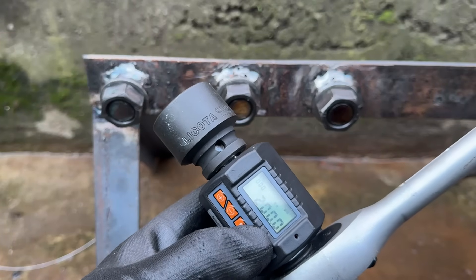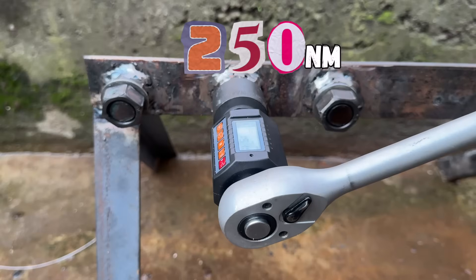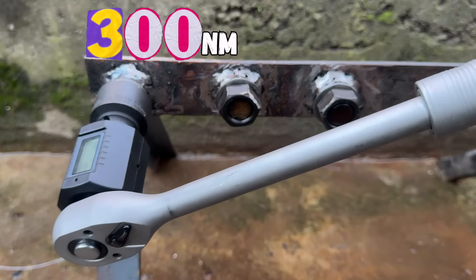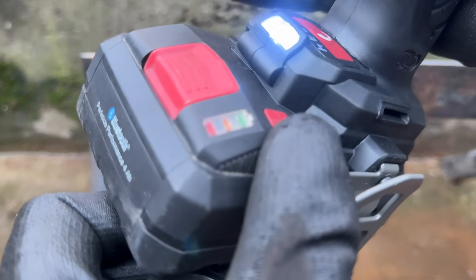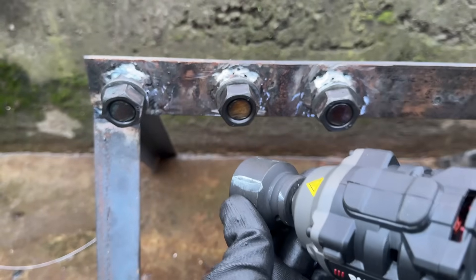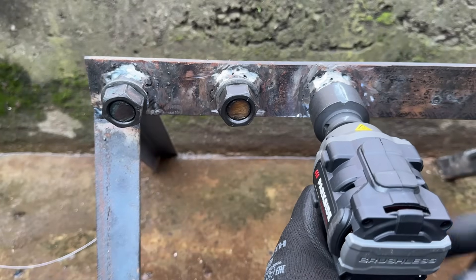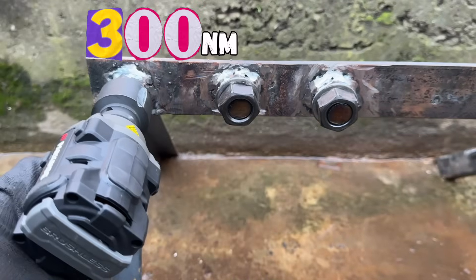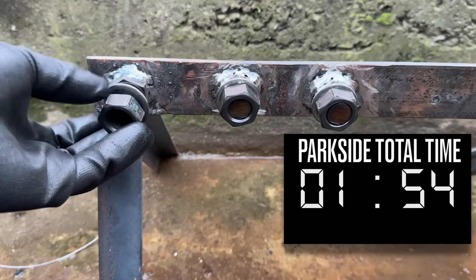There are three nuts for each tool to break loose: one set to 200 newton meters, another to 250 newton meters, and the final one to 300 newton meters. All tools are set to maximum settings and batteries were topped up. This is a 30 millimeter impact socket, as the nuts we're trying to break loose are M20. First up, let's see the modified Parkside set the benchmark — with a total time of less than two seconds, there is little to complain about.